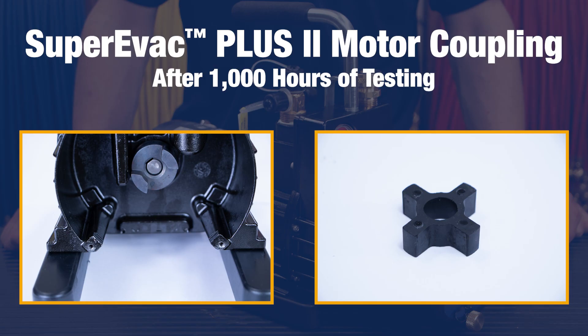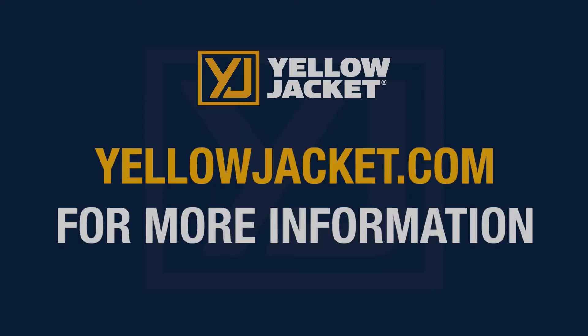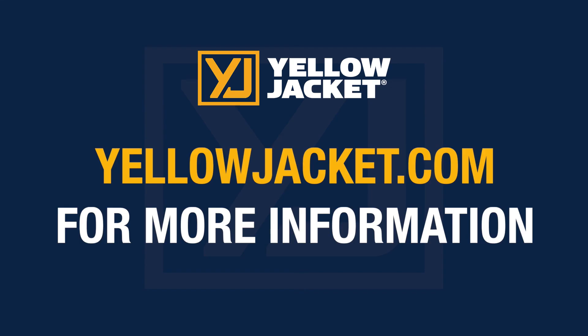The new soft start of the SuperEvac Plus II results in decreased wear and prolonged pump life, making it an improvement over the conventional AC motor. For more videos and product information for the SuperEvac Plus II vacuum pump, visit yellowjacket.com.